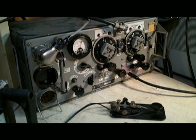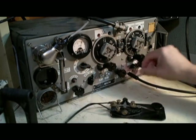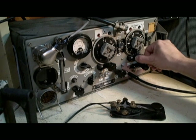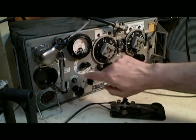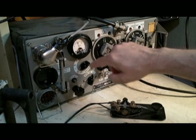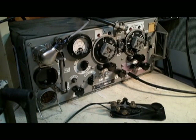The wireless set 19 also has some built-in test features that were quite unusual for military equipment. We have this meter which gives you the automatic volume control indication — it's much like an S meter. As you tune through the station, you'll see the meter actually goes down, which is interesting. Here's your low voltage, which is 12 volts for the filaments. Your first high voltage is a little over 200 volts, and the high voltage for the final amplifier is close to 550 volts.